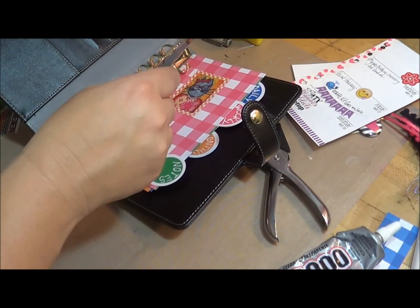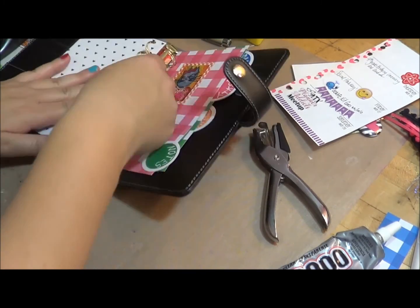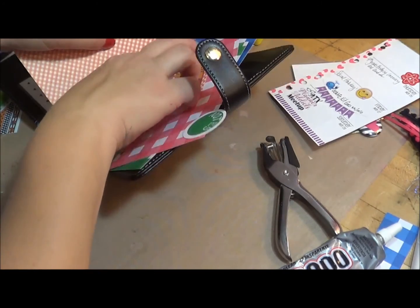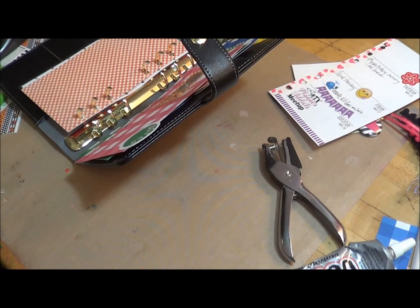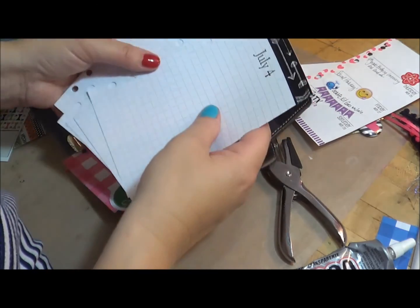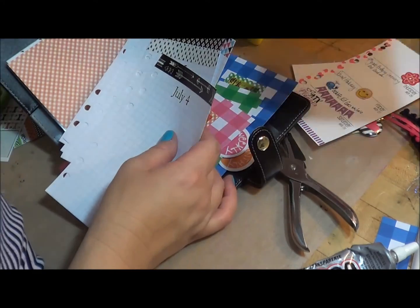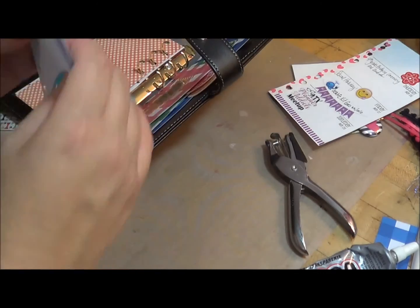So I'm going to start with my dashboard. And then I'm going to go ahead and put my daily in there. For my daily I have my bullets. I already took the graph paper that came in the Recollections kit and I just added some washi and stamped the dates using my date stamper. So I'm going to put these in there like that.